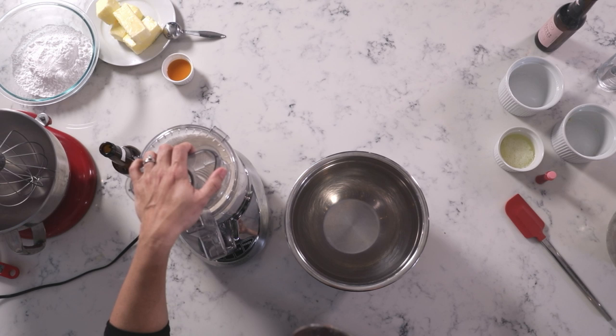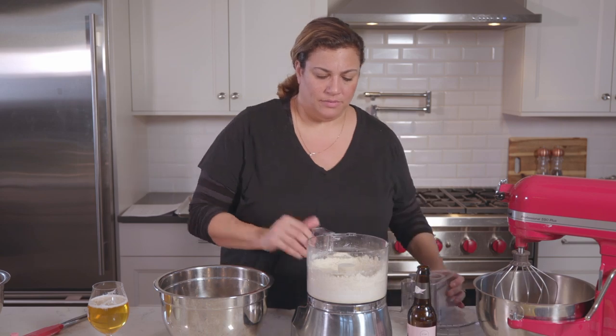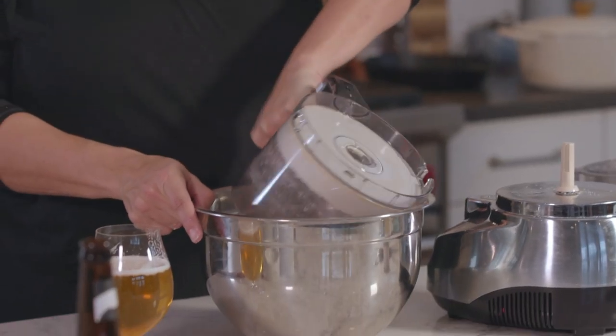I'm going to process that so it gets nice and fine — a minute or two. I'm doing this instead of sifting. This is what it should look like: nice and fine with no big lumps. I'm just going to put this right into the bowl.